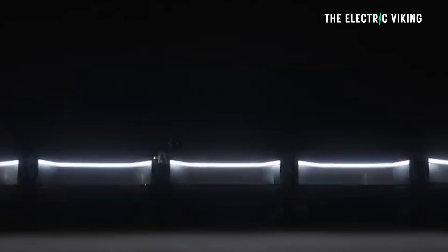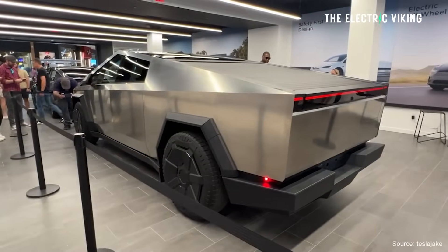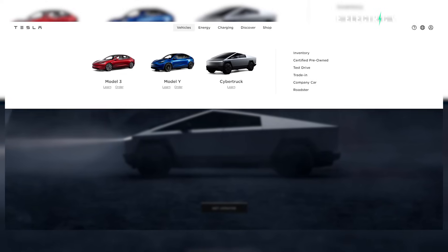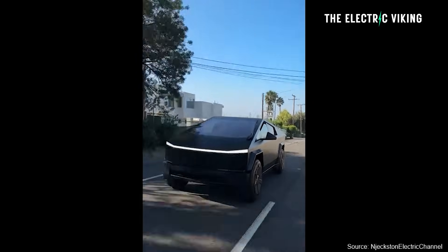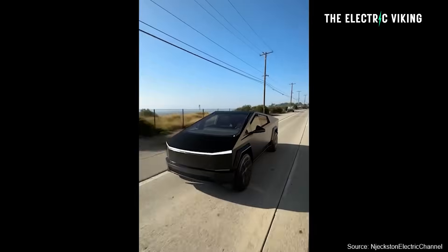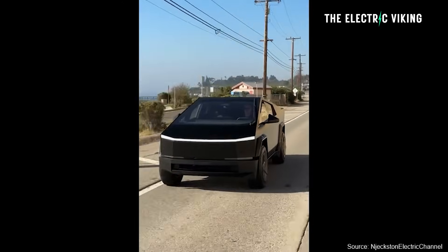I've actually ordered a Cybertruck — I ordered it within a few hours of the vehicle being made public, once pre-orders opened. Of course, I'm in Australia, so we're not getting right-hand drive vehicles for many years. Tesla does have the Cybertruck listed on the Australian website as a vehicle you can pre-order today, but it's not going to come to Australia for a very long time given how many orders there are in Canada and America.